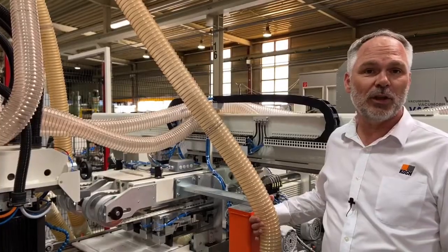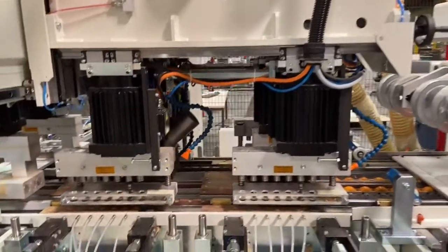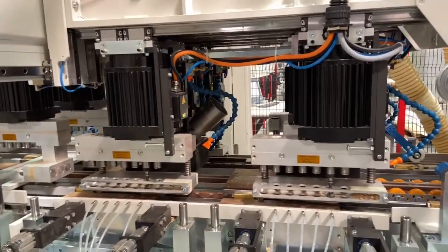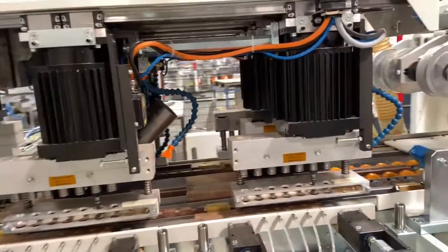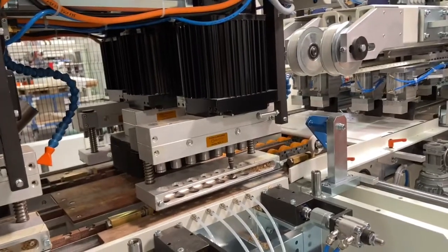The parts are then moved to the next drilling station in double cycle and realigned to the zero fence. The parts are then drilled from above with three NC controlled boring units, as per the customer's requirements.